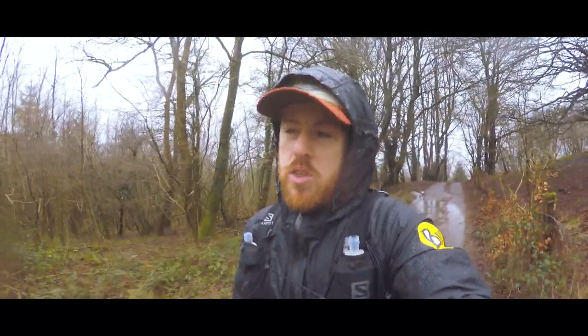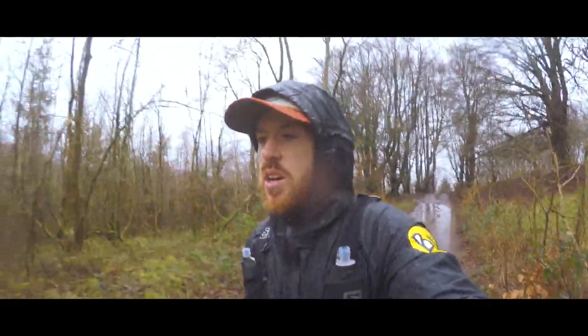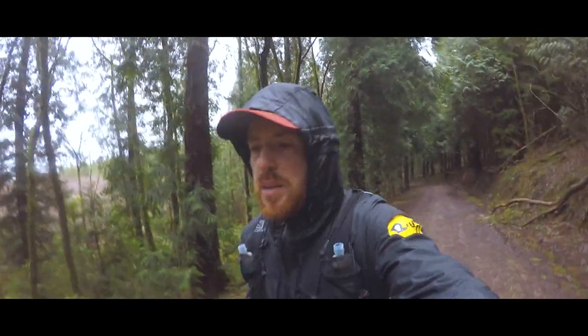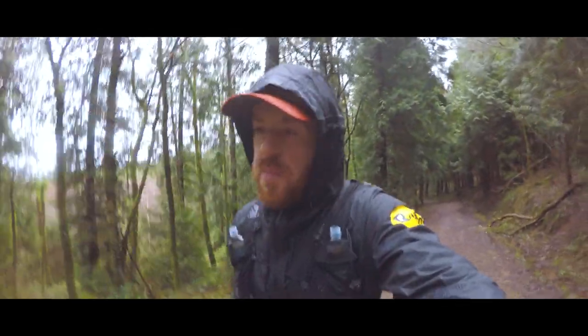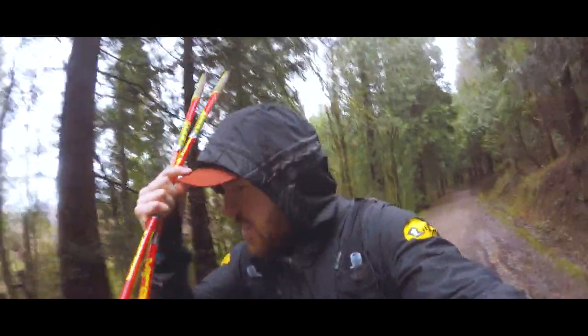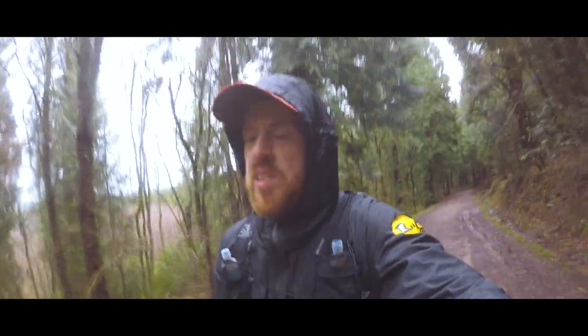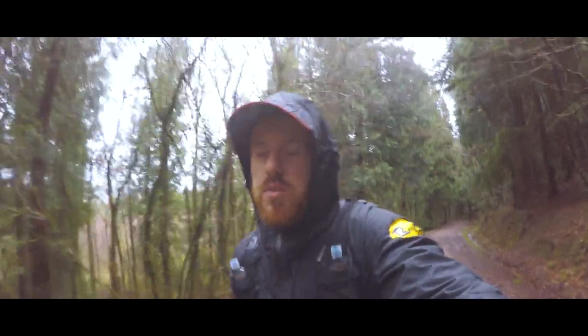Then it's a short down, short up, and along the ridge line — first time up there. I'm looking forward to it but it's very windy and quite exposed today. I'm on my next big climb now, probably halfway up. It's two hours 45 today and I'm about an hour 15 in, so just short of halfway.